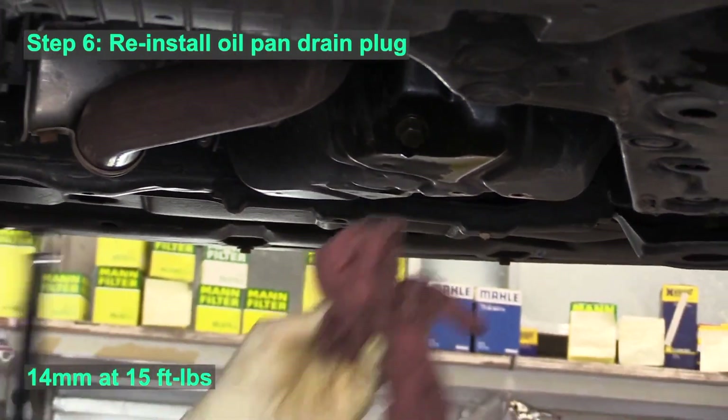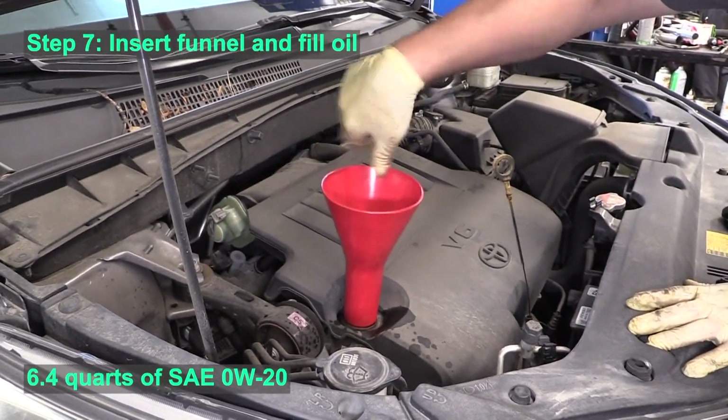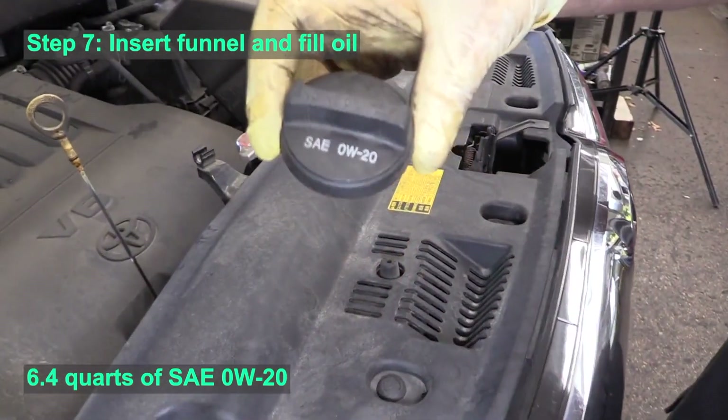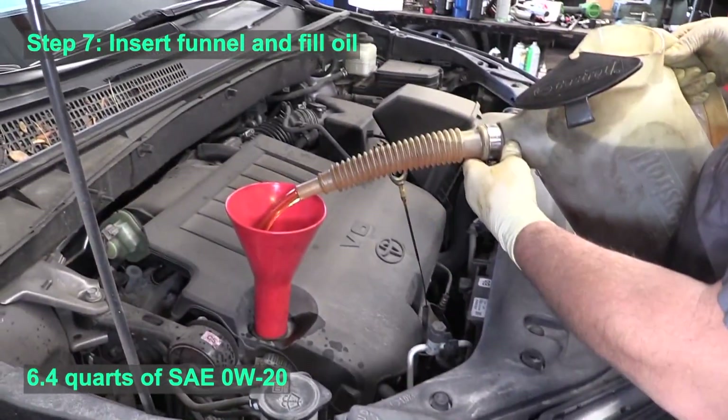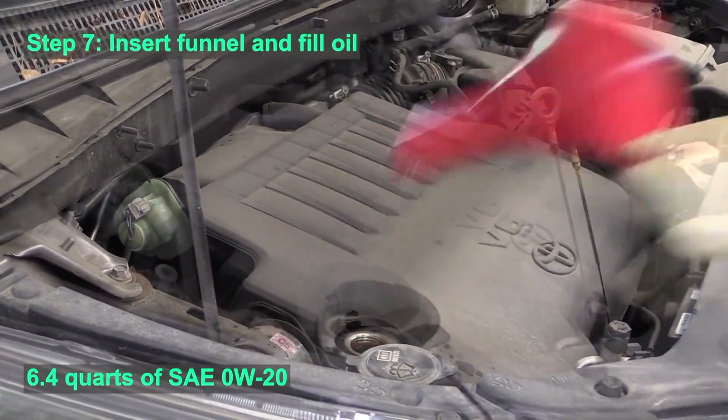Now we can reinstall that drain plug — use a 14 millimeter wrench at about 15 foot-pounds to make sure it's appropriately tight. Moving to the top side of the vehicle, we install six and a half quarts of zero-W20 synthetic motor oil.